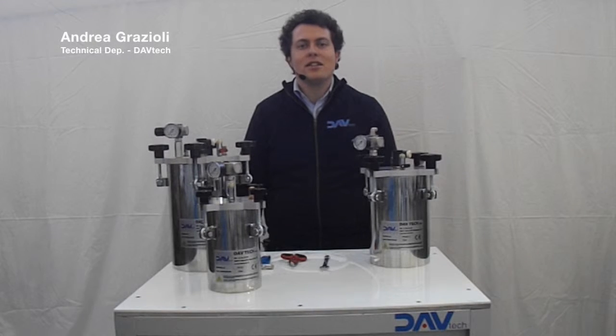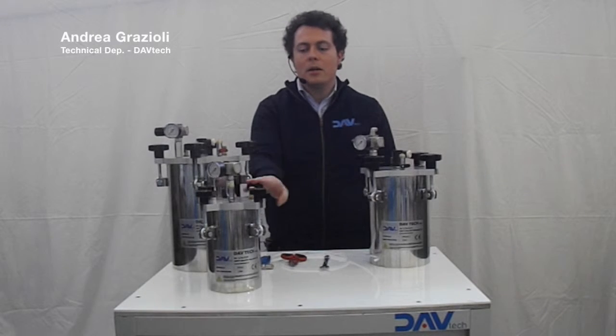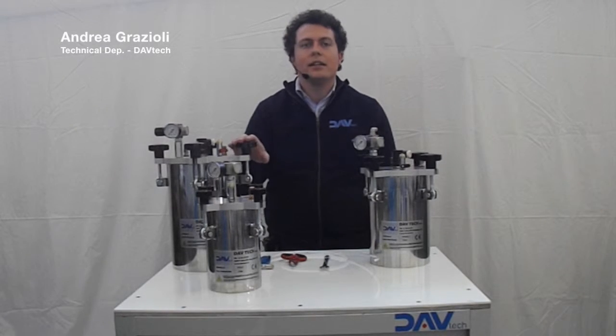Hello to everyone. We are here today just to show you how to do the start-up of the PT Tanks Davtech. We have here the 2-liter, 5-liter and 10-liter tanks.